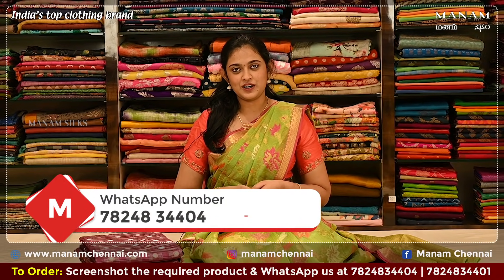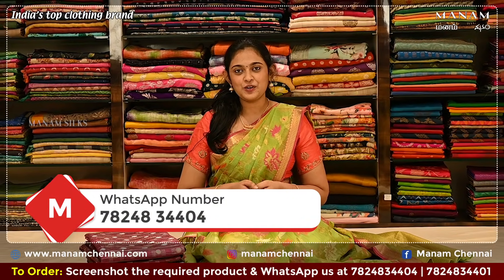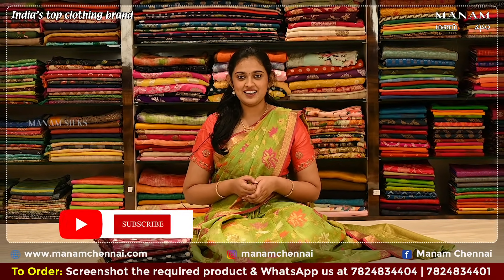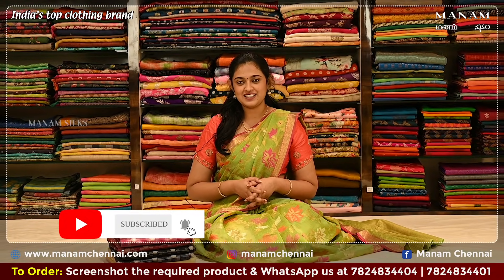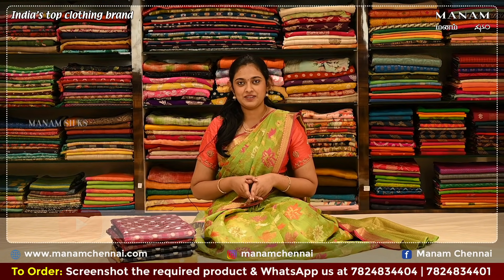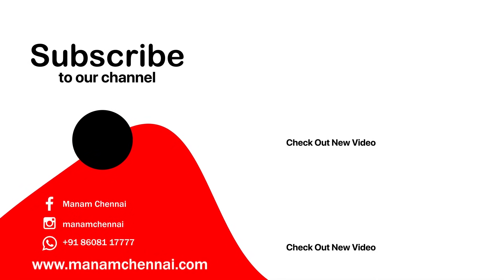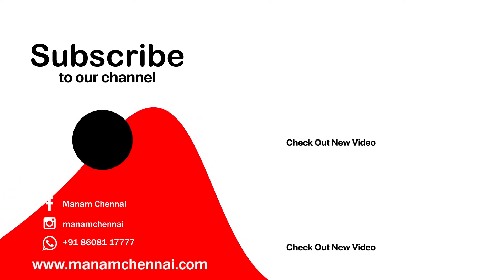If you like any of the sarees that we have showcased today, kindly take a screenshot and send it to us on WhatsApp at 78248-3404. Don't forget to subscribe to our YouTube channel. If you like this video, kindly share it with your friends and hit that bell icon for more updates. You can also shop our collection on our website at manamchennai.com. We'll see you next time.